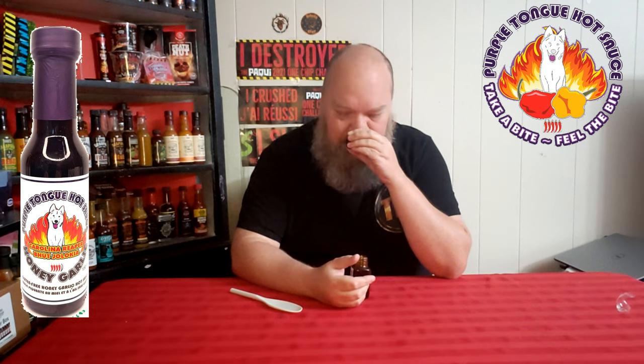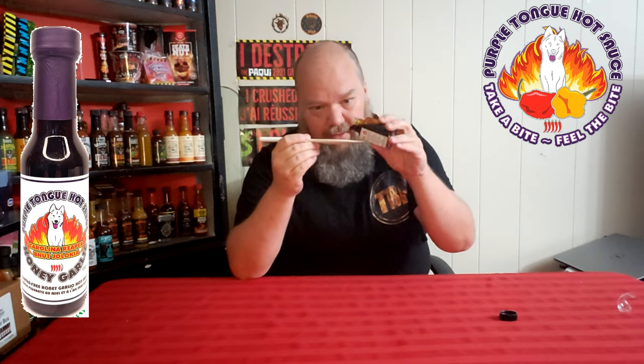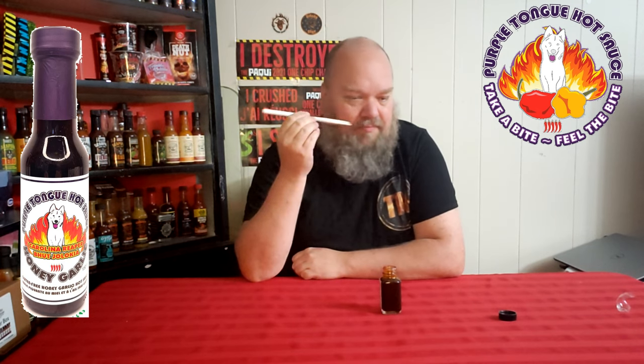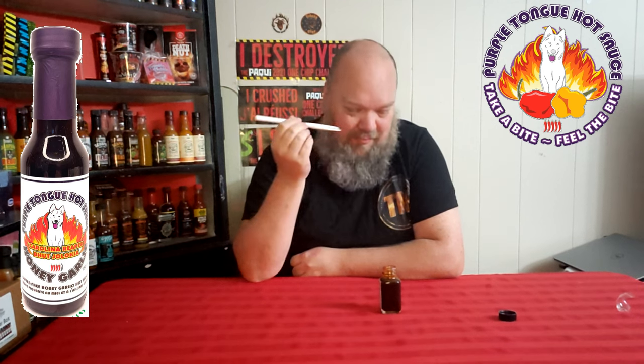Oh, that smells so good — it literally just smells like honey garlic. Not getting any heat off that at all. A little bit of heat coming off more from the jar than from the lid, but I'm definitely getting honey. It's fairly thick, definitely a nice deep brown color. I got lost in the aroma — that smells so good.